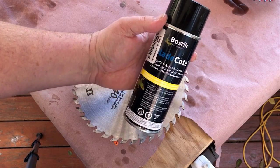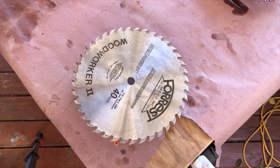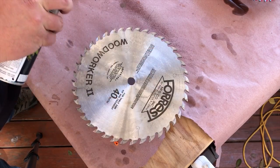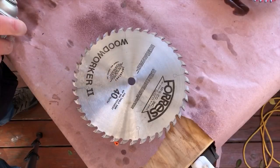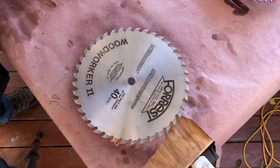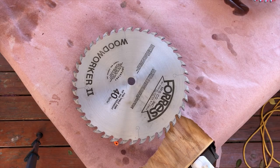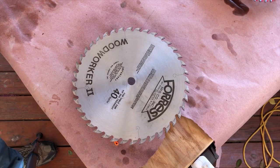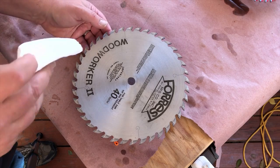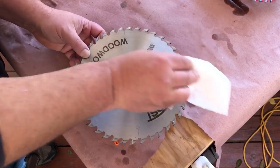Now comes the most important part of this whole process — you need to protect your blade with something. I use Bostik blade coat because it doesn't build up a film over time, creates a slick surface, and prevents rust. I'll put this on blades when they're brand new after getting them out of the packaging. Basically, spray it on, let it sit for a few seconds, then wipe it off with a clean paper towel. Make sure you get down in the teeth and in the gullets as well.